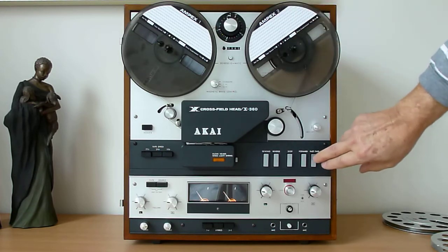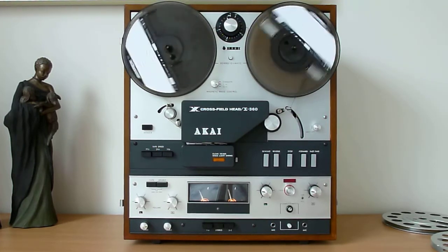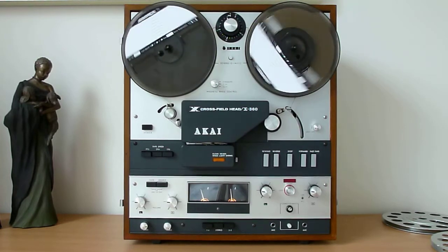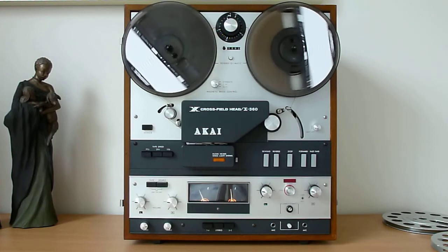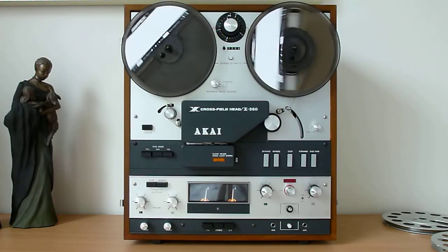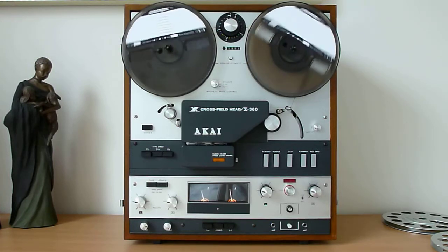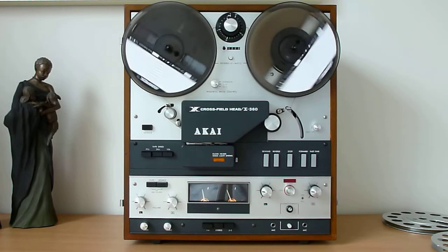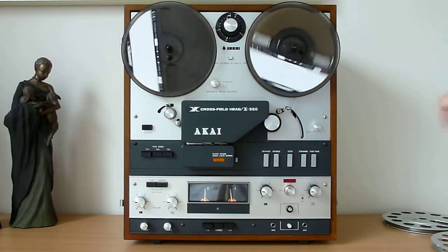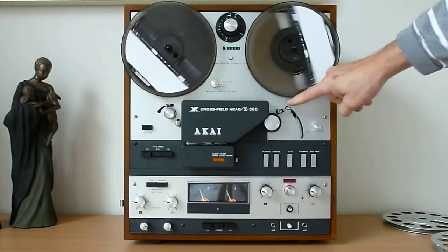I think it's all ready now. In about 10 seconds you'll see what happens — yes, there it goes into reverse mode. It will play in reverse mode until the tape runs off the spool, then the lever will drop down and the machine will stop.